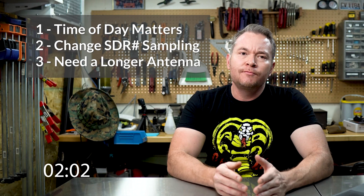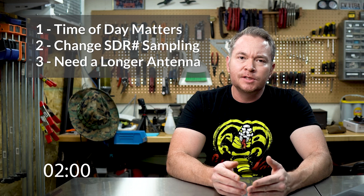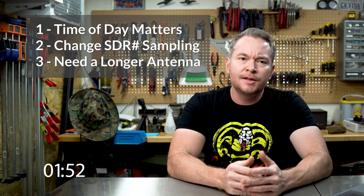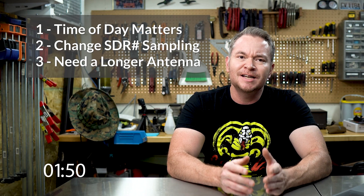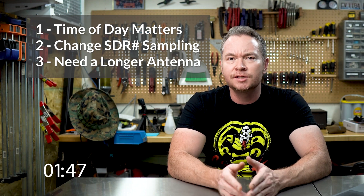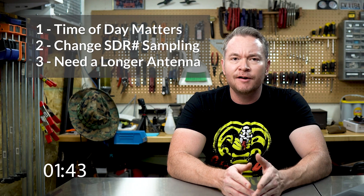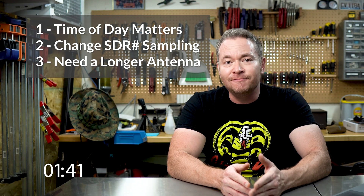Finally, the antenna. Shortwave radio operates primarily in the high frequency or HF band. This range of 3 to 30 MHz means listening to radio wavelengths between 10 and 100 meters long. It's common practice to have an antenna that's at least a quarter of the wavelength you want to receive. This means we're going to need an antenna between 2.5 and 25 meters, or around 8 to 80 feet long.